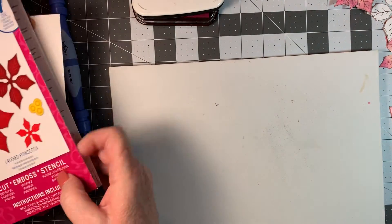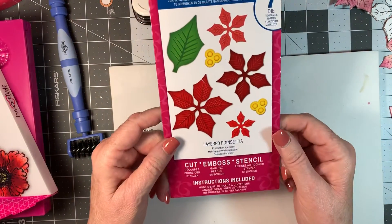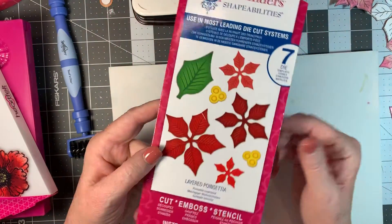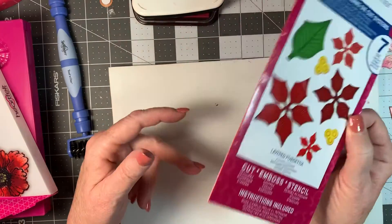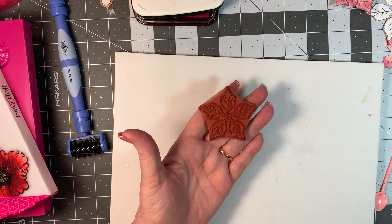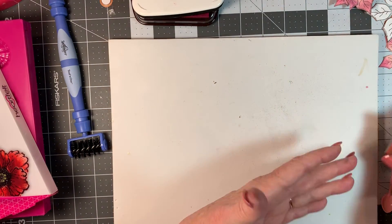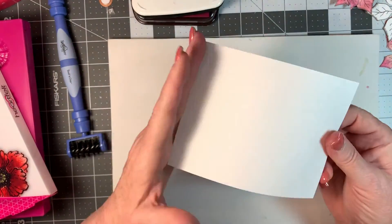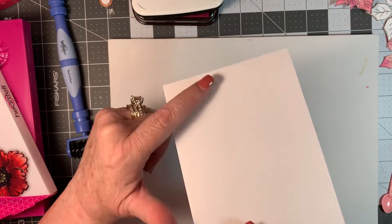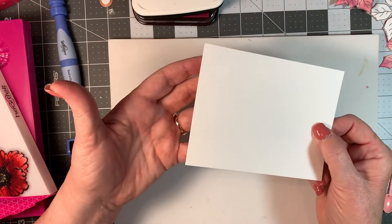I used the Spellbinders die that I got from Heartfelt Creations a long time ago at a scrapbooking expo and this one is called Layer Poinsettia. I'm not sure if they still have it, but most of you who do a lot of crafting for Christmas have dies and stamps for your Christmas cards. This is what it looks like and there are several different sizes that come with it. You just stamp it out and then cut it out. I use very heavy cardstock - it has a texture on it and I like this better for the flowers because they maintain their shape and are really pretty stiff once you die cut them out.